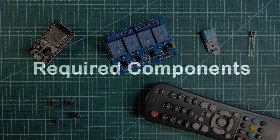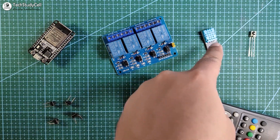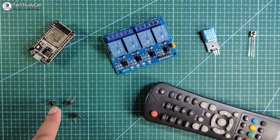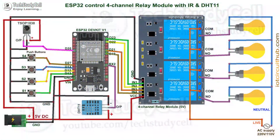To make this home automation project you need an ESP32, a 4-channel relay module, a DHT11 sensor, a 1838 IR receiver, push buttons, and an IR remote. Now we have to connect all these components as per the circuit diagram.